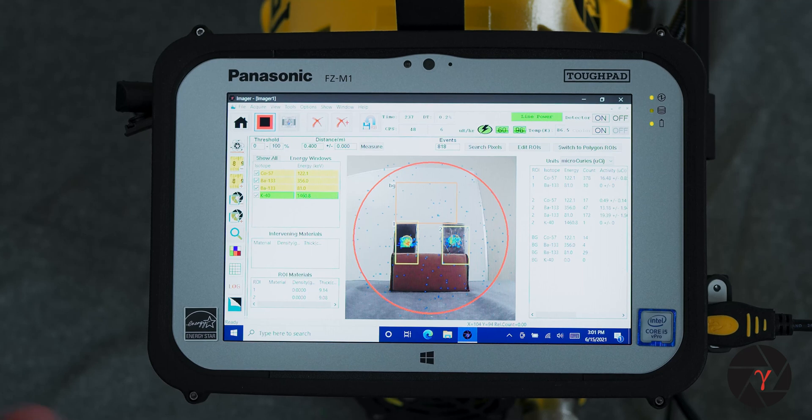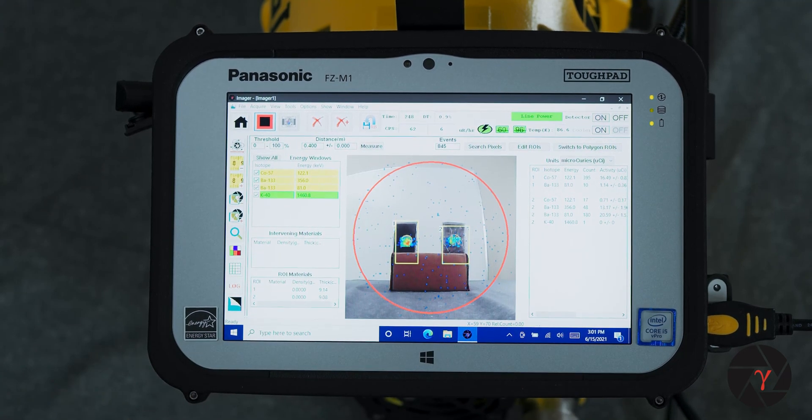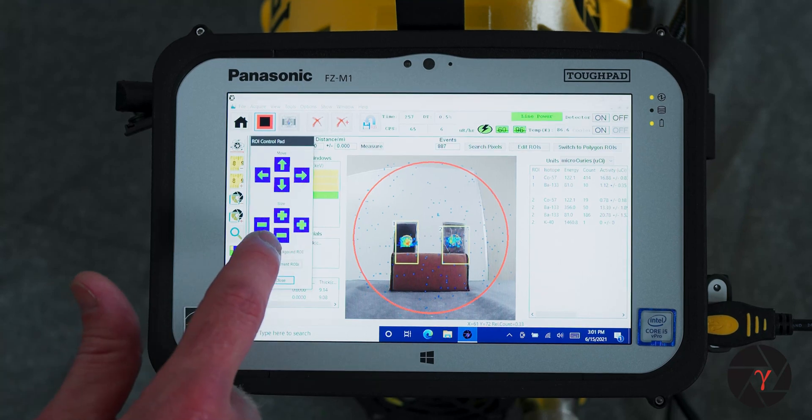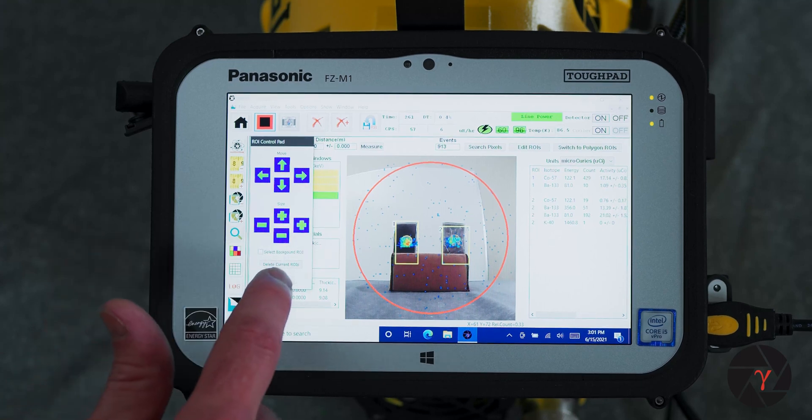When you're done with analysis, if you want to clear the analysis or generate another one, simply tap each region of interest to hide it or get rid of it. It will prompt you in case you've entered other information whether or not you want to remove that field of view. Remember to unselect the background ROI as well.